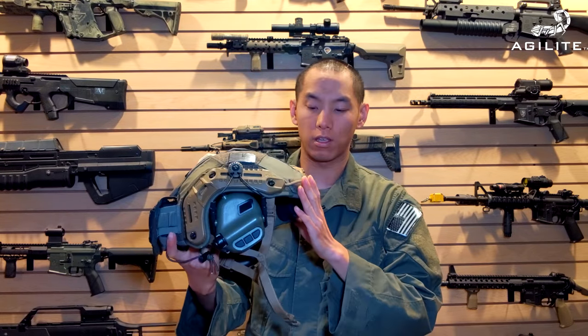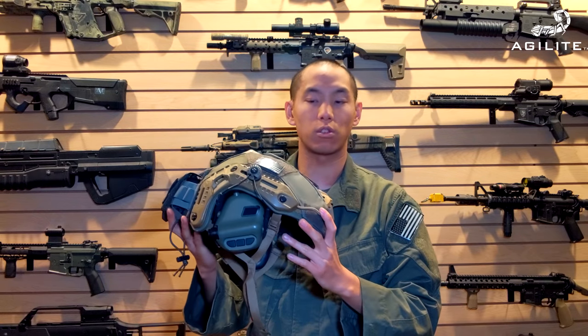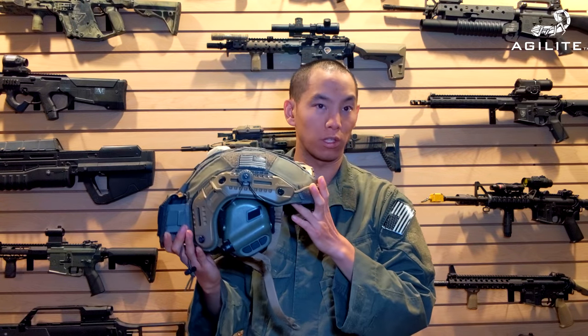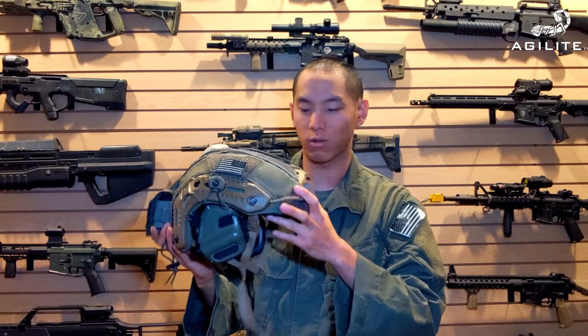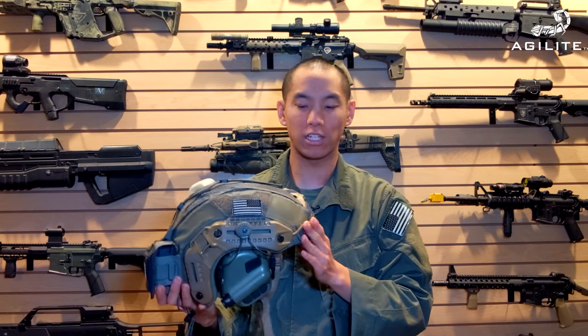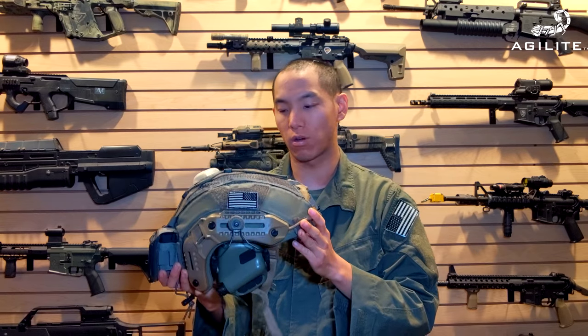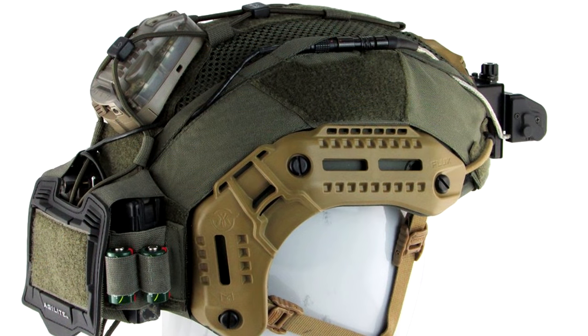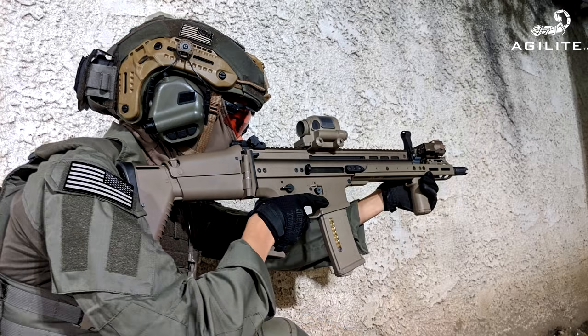This right here is something I've actually been really excited to run. I've been running it recently, doing a little media exposure on Instagram about it. This is the Agilite Gen 4 cover. What's cool is that if you have any kind of helmet, Agilite makes a lot of different stuff for you, including the bridge. They've basically taken all their best features and incorporated them into the Gen 4 helmet cover.